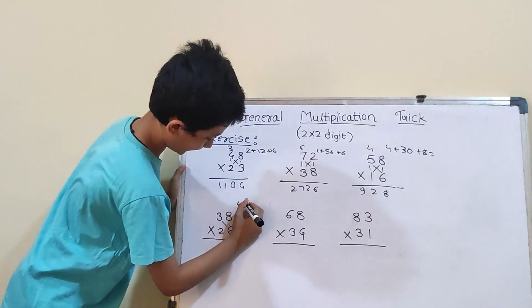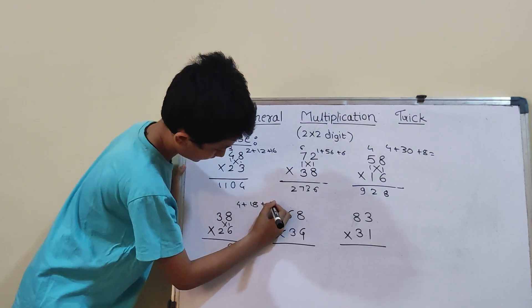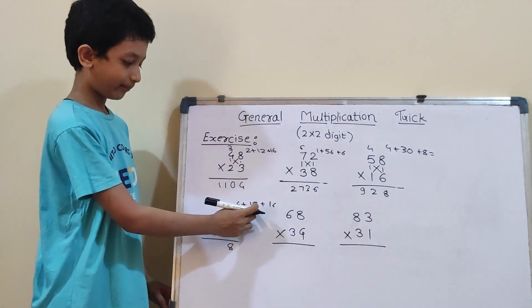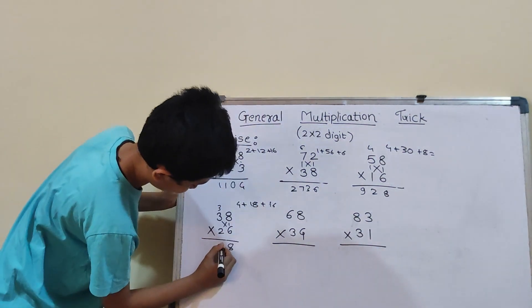So, 6×3 is 18, and 8×2 is 16. So, 16 plus 4 will be 20, and 20 plus 18 will be 38. So, 3 carry and here 8.